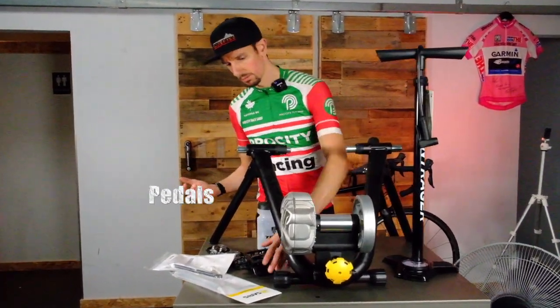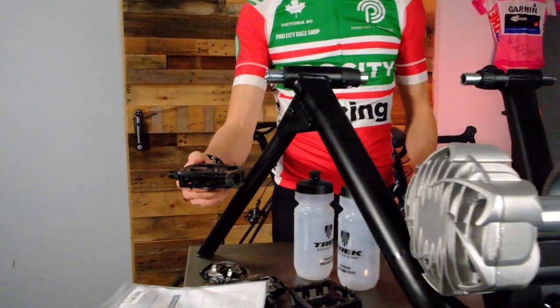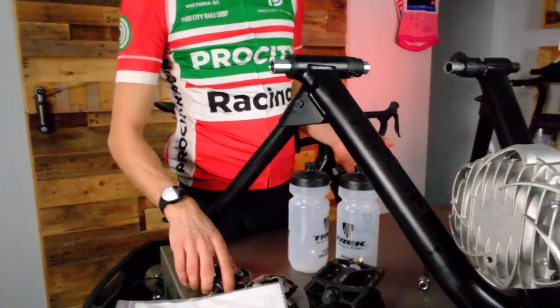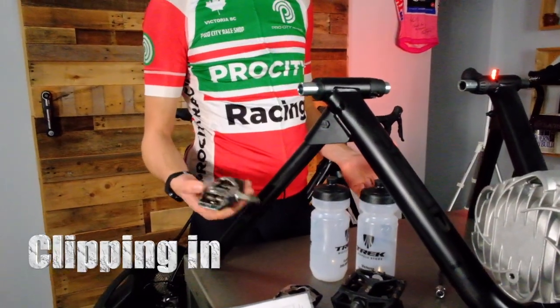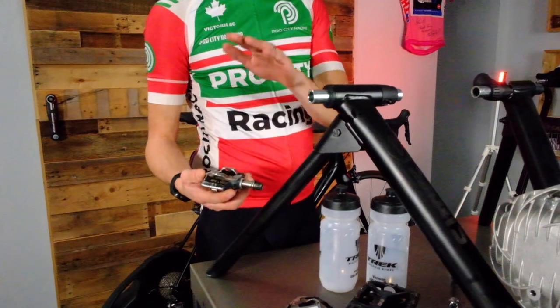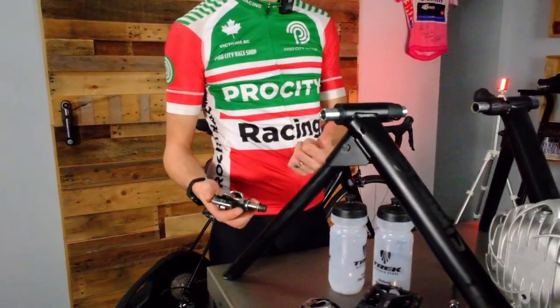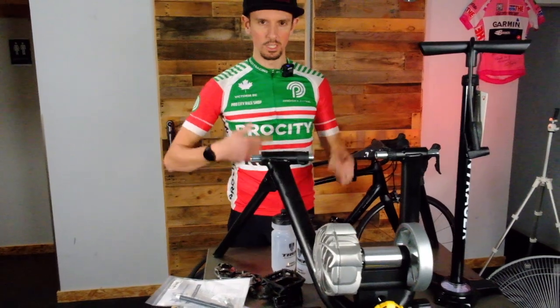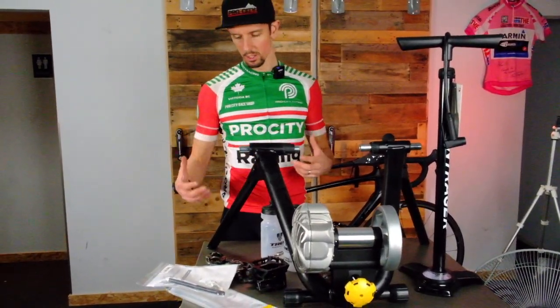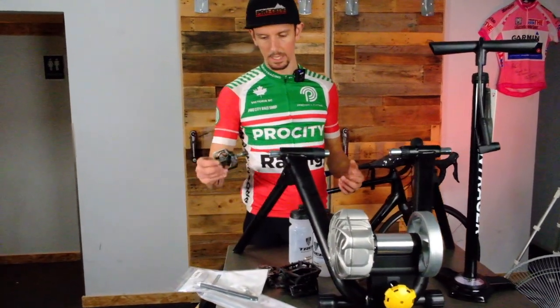Pedals. Your bike probably has pedals on it. If it has a flat pedal, you can spin and ride a flat pedal, but the next level is clipping in. This is actually more of a mountain bike style pedal. But if you clip in, you're in the same position on your bike all the time, so your fit is better. When you're on your bike indoors, you can do single leg drills and really maximize the potential of your spin. I would highly recommend clipping in.